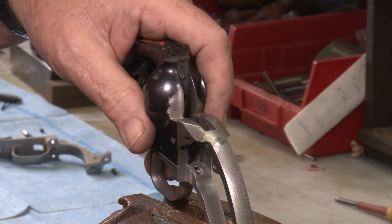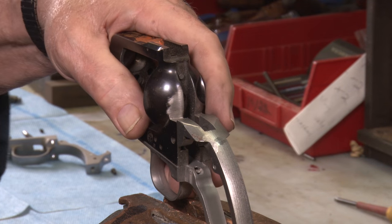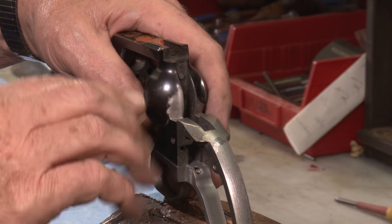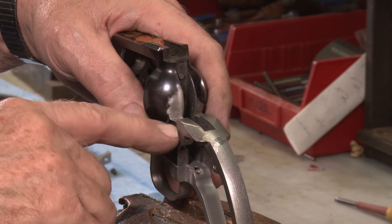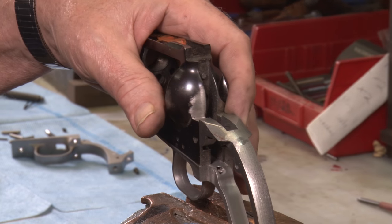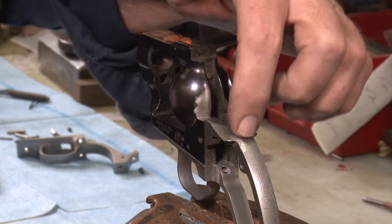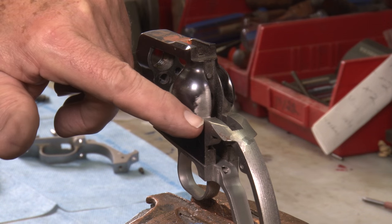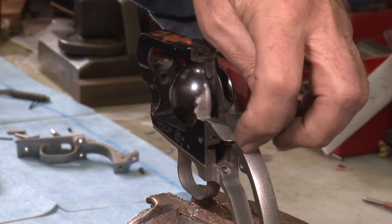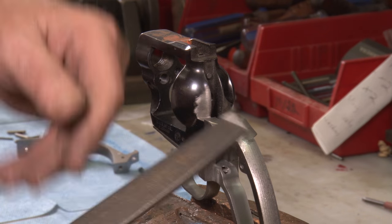This isn't near as much problem when you have a regular Colt-type back strap that has the external ears with the screw on the external side. All you have to do is just file them down to the radius to fit the frame, and you've got it. But the Keith number five is the hardest one to fit. So you tighten her up in the vise like that, and you see there's a little hump right here, and here's the line right here that you want to come to. So what you want to do is make a smooth radius from about this area here all the way up to the frame right there.